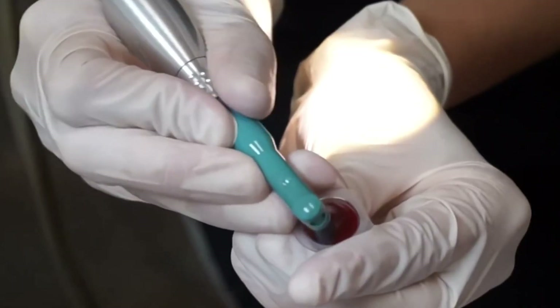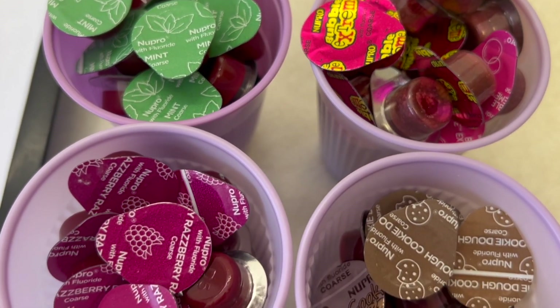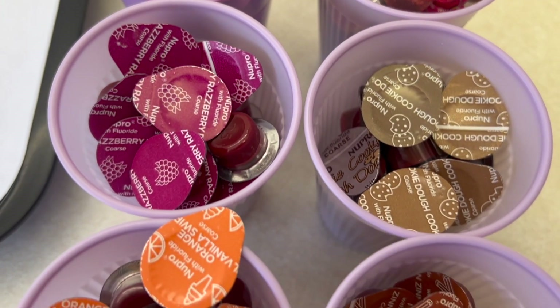At the end, we usually polish. Oftentimes we'll use a cup-and-paste polish where it's mint-flavored, or you get to pick the flavors. It's nice and gritty and crunchy until we rinse it off, and then your teeth are nice and smooth — you get that fresh and so clean-clean feeling. There's also the air polisher, another option where they spray baking soda to air polish.